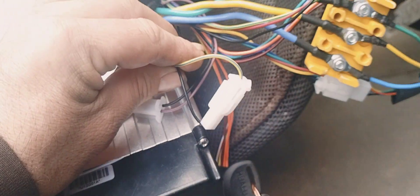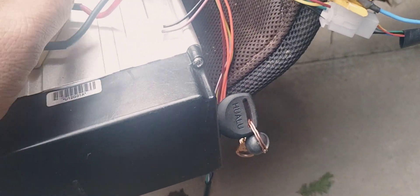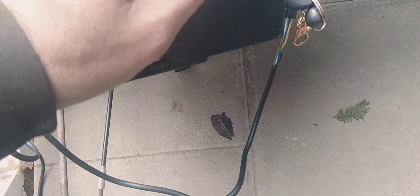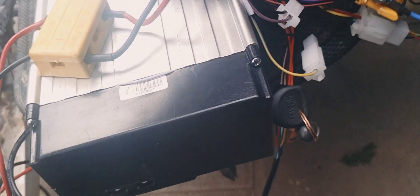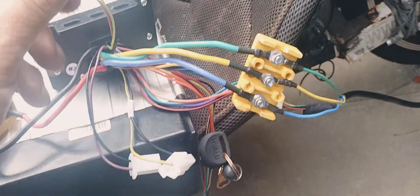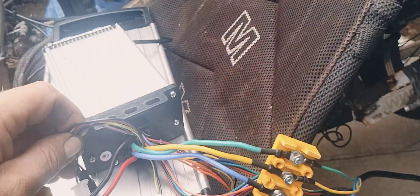We've got a cable here that goes from the control box back into the control box — it changes it from 250W to 1500W. We've also got two more loose-end cables here: one is for pedal assist and one I think is for an LED connector when you fit one. Those two are not needed so we'll tuck them away.